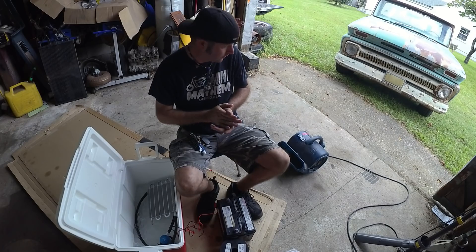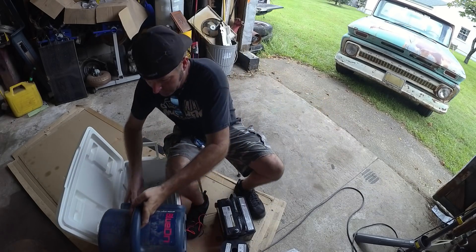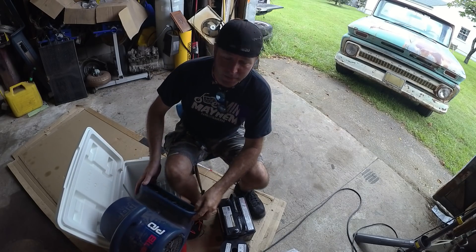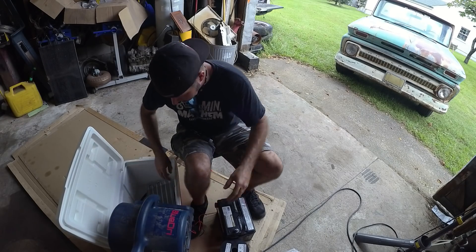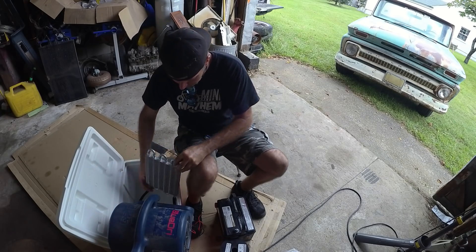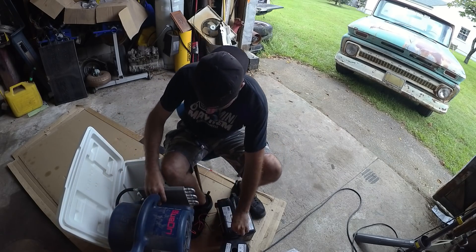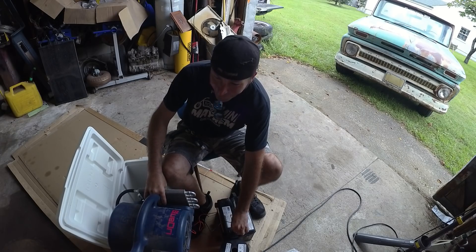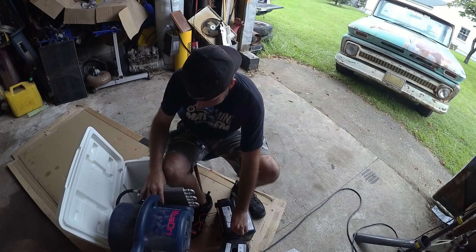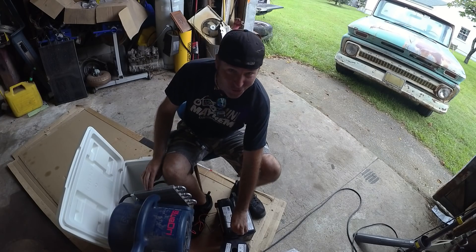So now I need a fan. I have a fan that I'm going to be using in the truck — this is not it — but just for the heck of it, I want to see how cold this gets. It works! It works! That is some cold air.